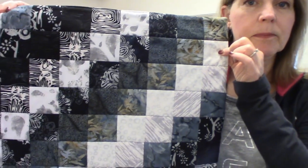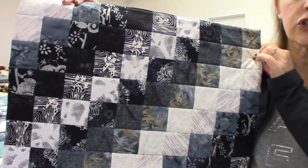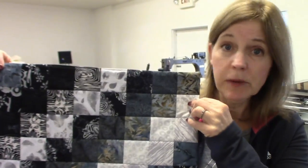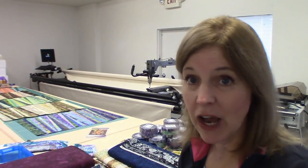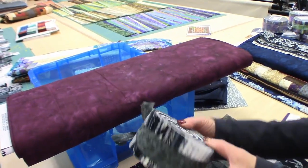This is a Bargello placemat. For this particular placemat, all the strips after they were in the tube were cut the same width. It's very pretty, but you don't get that feeling of movement the way you do here. For today's Table Runner, we are going to be cutting the strips different widths so we can get that nice sense of movement. And to accent that, we're going to put in a different color — burgundy mixed in with our grays and blacks.